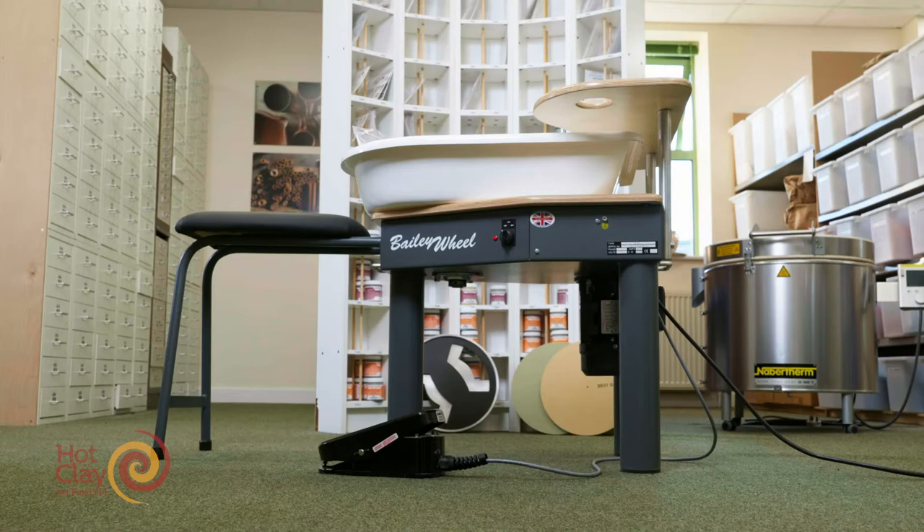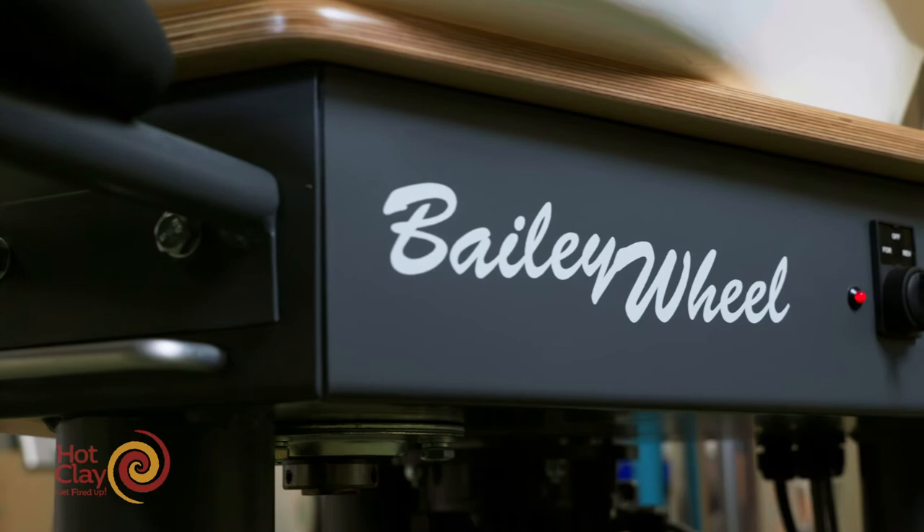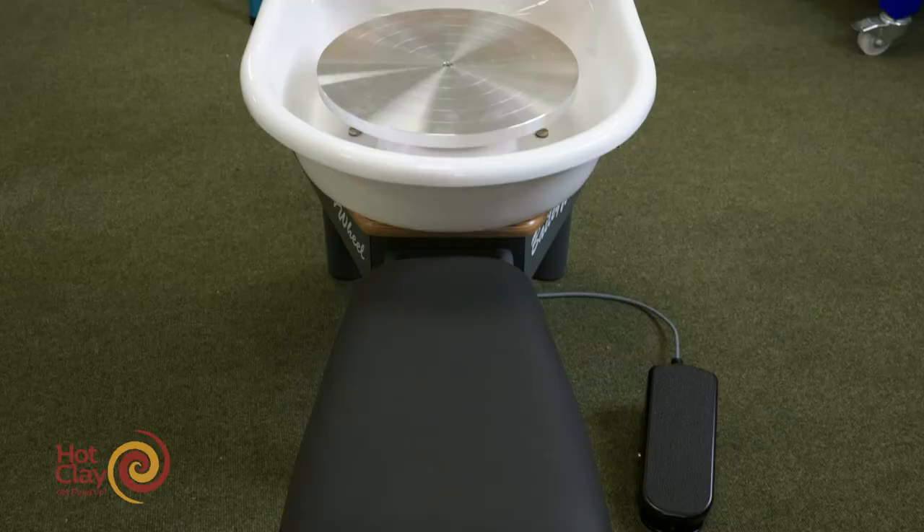This is the Gladstone pottery wheel, it's a G34. It's a popular selling wheel — you can buy it as a unit, or you can buy it with the seat, or if you're feeling luxurious you can buy it with the shelf.